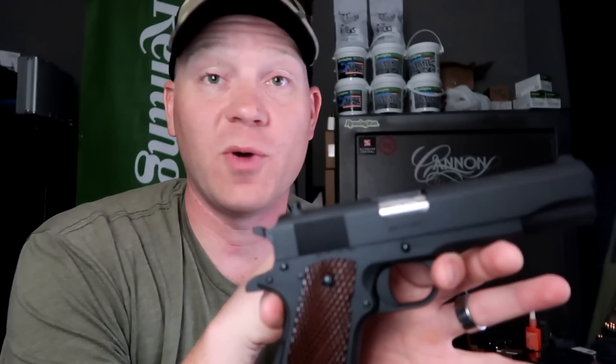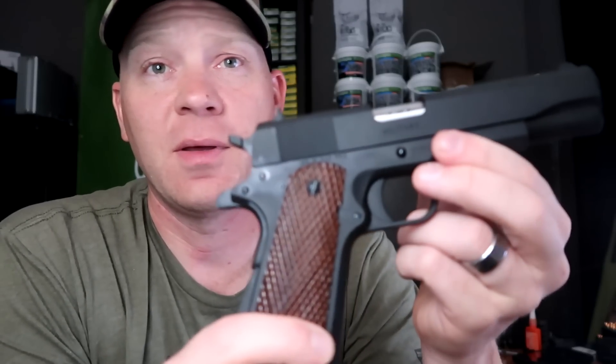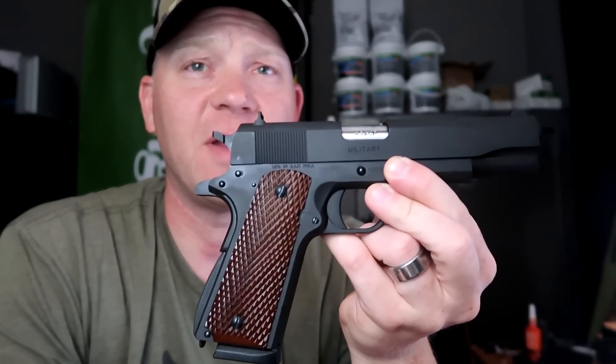If you're not familiar with 1911s, every time a 1911 comes up people say 'two world wars' — it's in the name, 1911. This style has been around since 1911, but this is what a lot of people would call the GI style. Super desirable style of 1911.